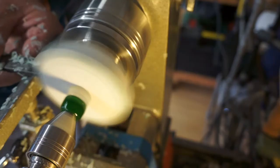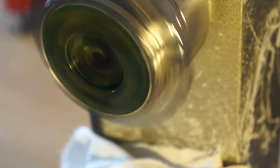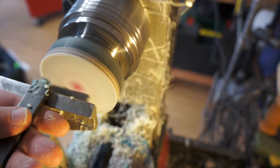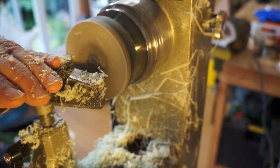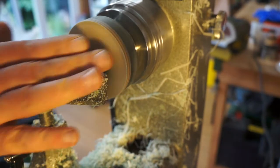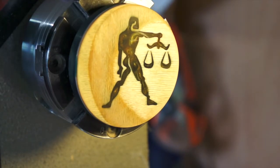Don't know whether this is going to work. Just cleaning the dust off with some methylated spirits — there he is, Libra man.